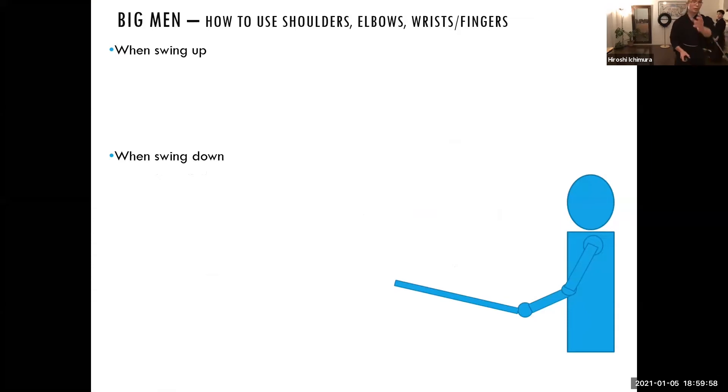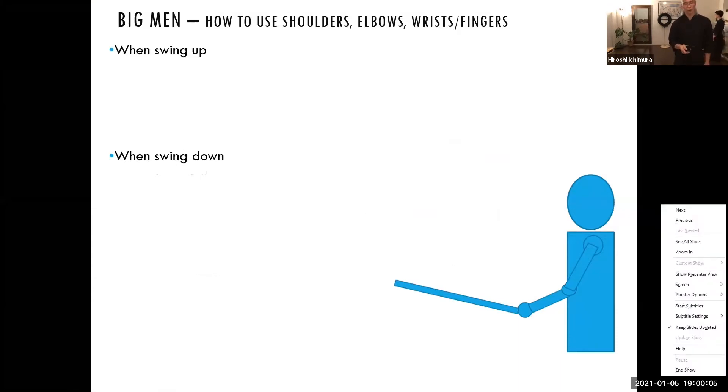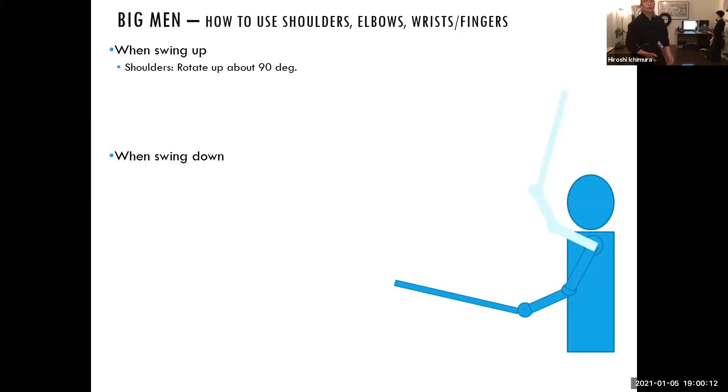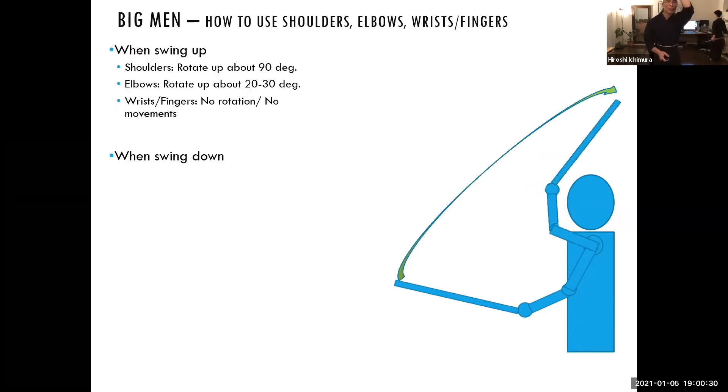As you can see, this is the left arm — the person is showing the kamae, and then when you swing up, you can see that the shoulder is rotating about 90 degrees from the kamae position. This is not the peak yet, so the person is going to go even a little bit more. At this point, after you move the shoulders about 90 degrees, your elbow also bends and rotates up about 20 to 30 degrees. So both shoulders and elbows are rotating.